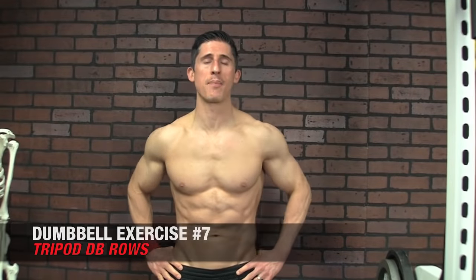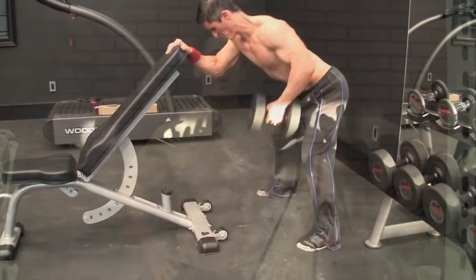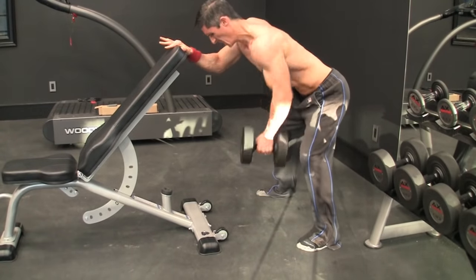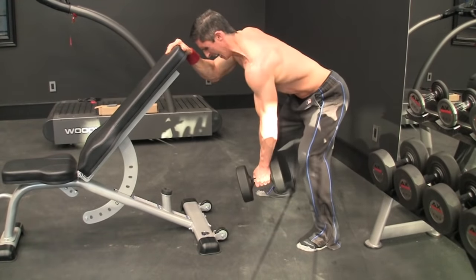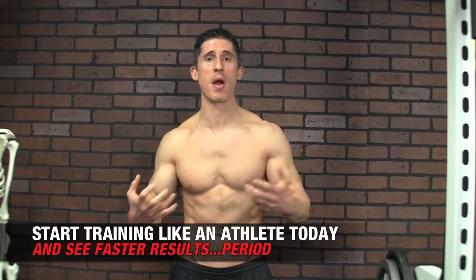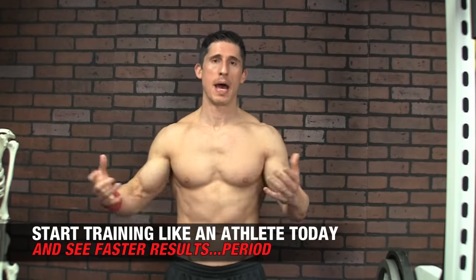Last but not least, the Dumbbell Tripod Row. It looks similar to a Dumbbell One-Arm Row, but it's different because of the changed base of support and the increased challenge on the core. With a regular one-arm row, one arm and one knee are on the bench and the dumbbell is held fairly close to your center of gravity. In the tripod setup, you have a wider base with both feet on the ground, knees bent, butt out, and the dumbbell held more out to the side — further from your center of gravity. You'll feel on your very first rep that it's harder to hold your body still and straight, making it a more athletically demanding variation.